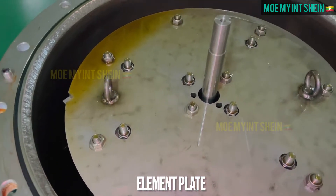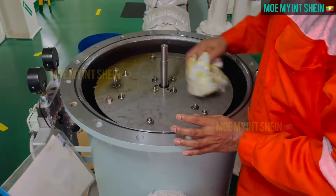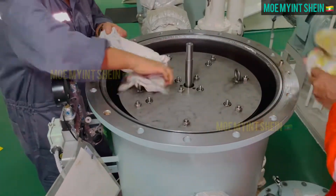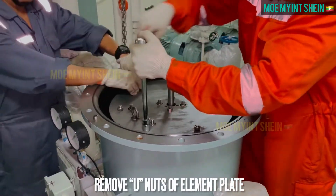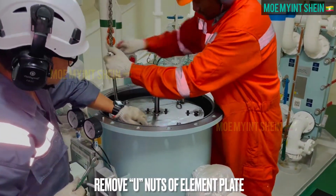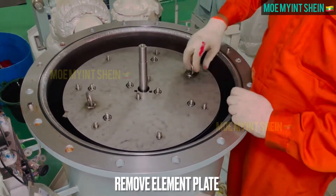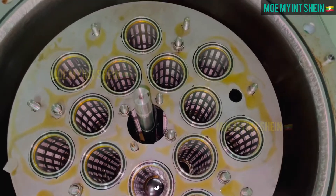Element plate is mounted to retain candle filters in position. To remove element plate, loosen and remove U-nuts. After then lift out element plate and secure it in a safe place.